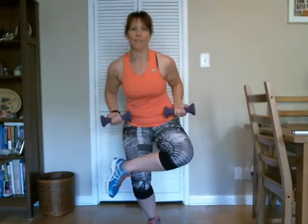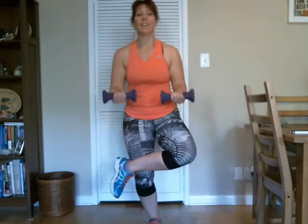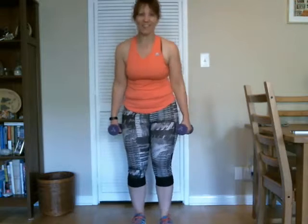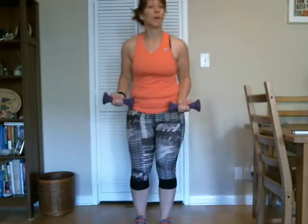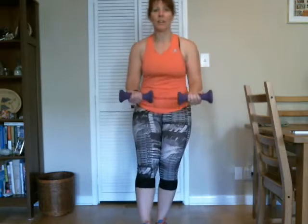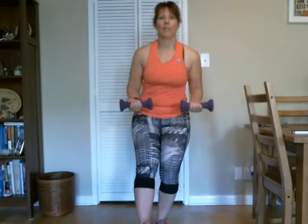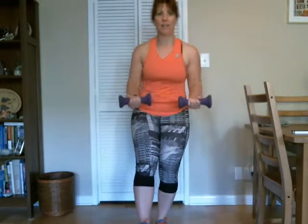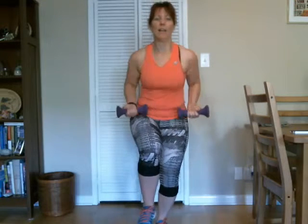Good, you got it. Eight, nine, ten, good. Eleven and twelve. Good. Testing that balance. All right, let's switch sides. Again, if you want, you can just keep it in the front or wherever you can maintain the most balance. I'll do the second set with the leg in the front. Seven, eight, nine, ten, eleven, and twelve. Good, shake it out.